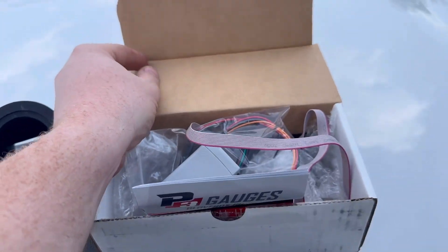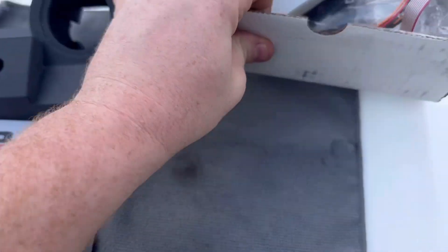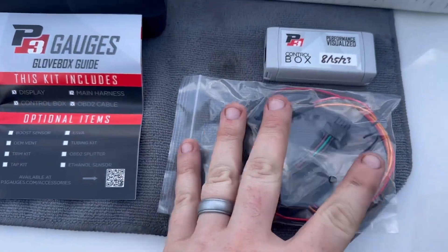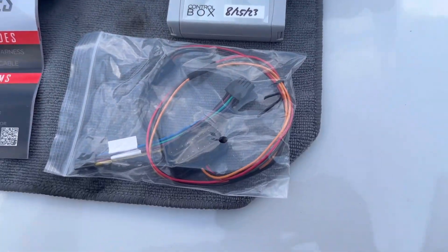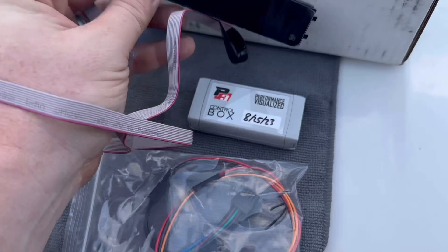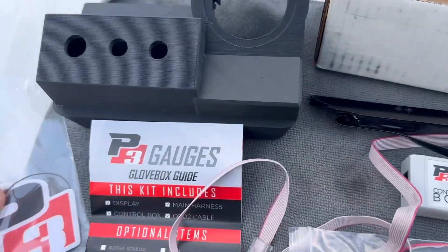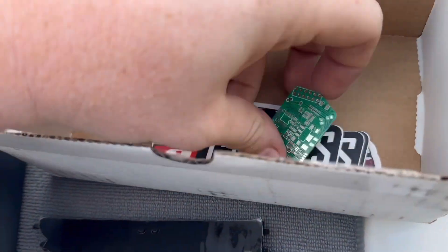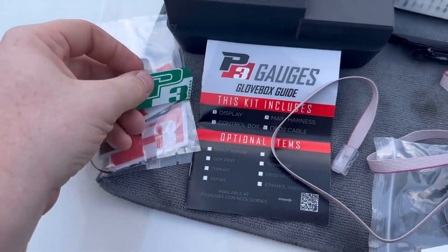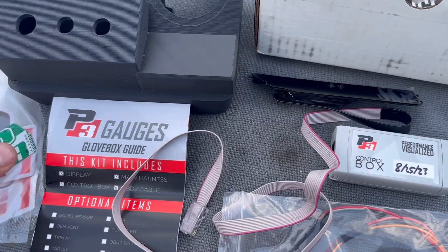So in the box let me flip you all around - hoping this is a nice and easy install as well. You can see we have the control box. We got our switch that wires everything in. We got our actual gauge here and I opted for the white and the red one. I think they have a white and a blue one as well, so you can choose between those two options. And then of course we got some little goodies - air fresheners, which I actually didn't even see. And of course we got all the stickers, so we'll be adding those to the toolbox.